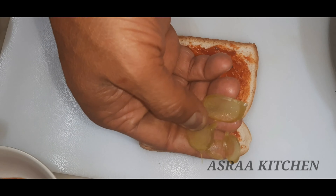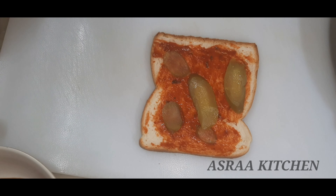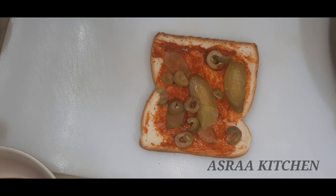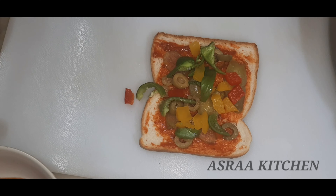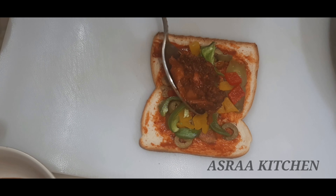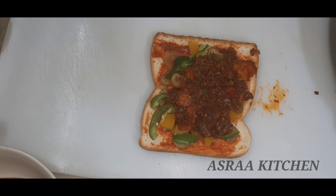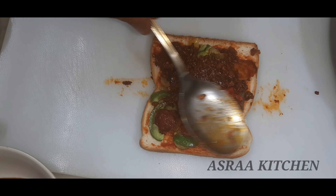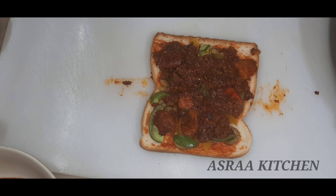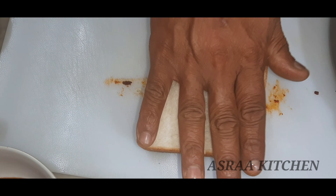We are ready to put the vegetables in. I will add pickled cucumbers, pickled olives, and capsicum. I will add all the vegetables to the top, along with keema masala and mozzarella cheese.